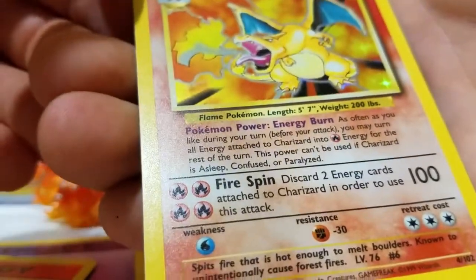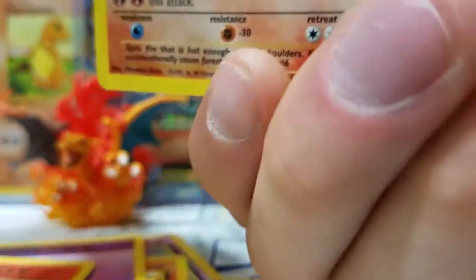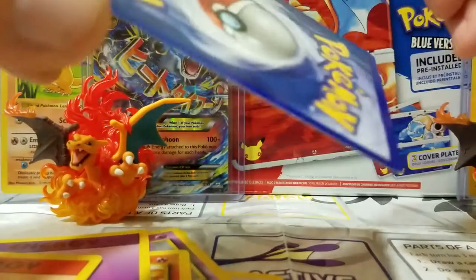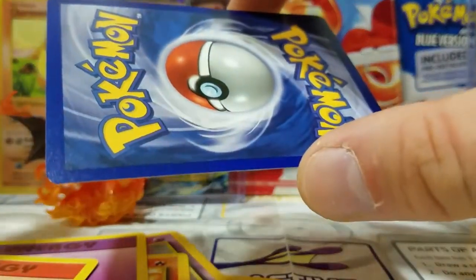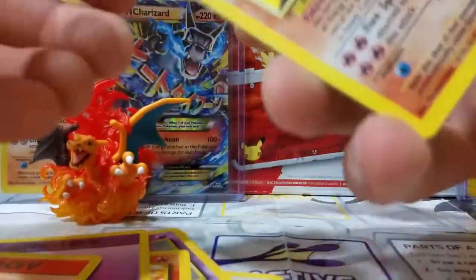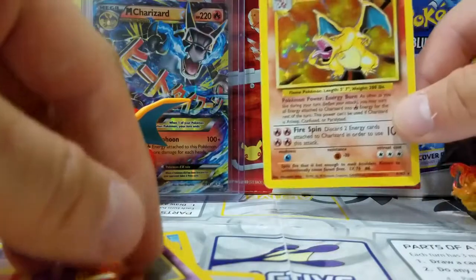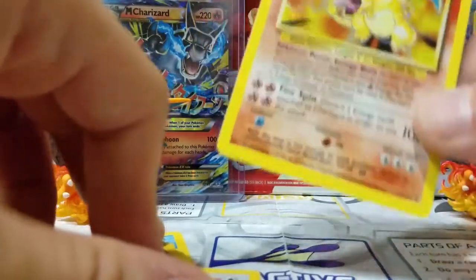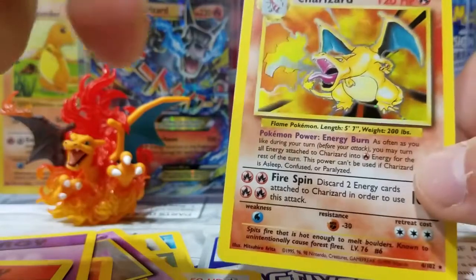Oh my god, this is a beautiful card — it's like perfect. I don't see any factory lines. This could easily get a 10, even though it's not first edition. I gotta get this in a sleeve. Oh, Charizard, guys — motherfucking Charizard! Old school Charizard.